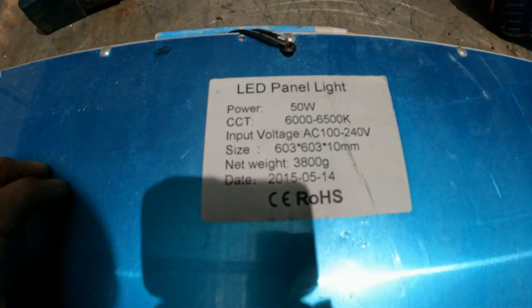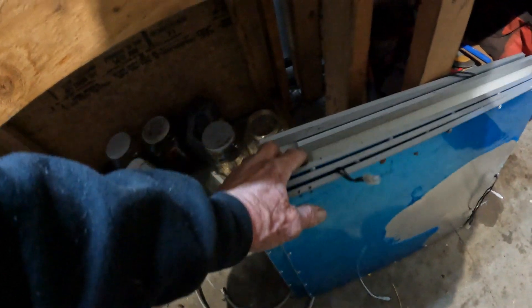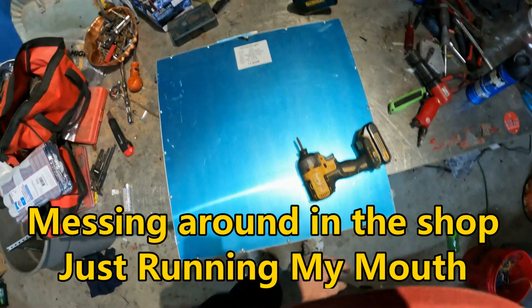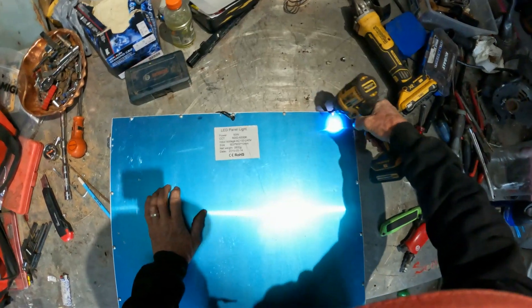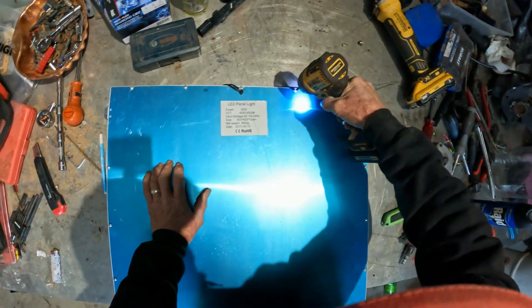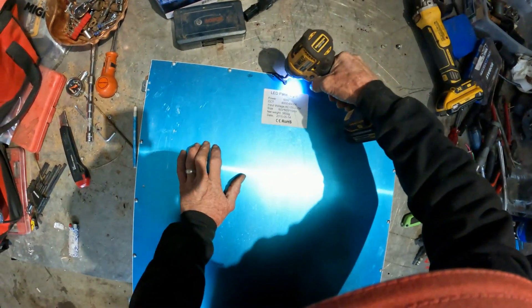All right everybody, it's Granville Grandpa and I'm out in my shed. Somebody gave me some of these LED panels — got about five or six of them here. I'm out in my shed and it is warm. Got my blow heater going. Not a care in the world. Feeling blessed.